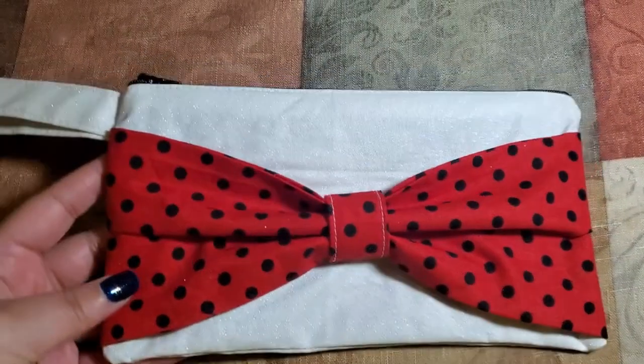Hey guys, welcome back to my channel. If you're new here, I'm Sharnice and welcome to Simply Nikla. Today in this video, I decided to do another sewing project — a super cute bow clutch purse. I've seen this online and I'm excited to make this for myself and give you a little tutorial on how to do it. I'll leave the instructions down below. If you're ready to see how to make this bow clutch bag, sit back, relax, and continue watching. Subscribe to my YouTube channel if you haven't already and give this video a like as well.